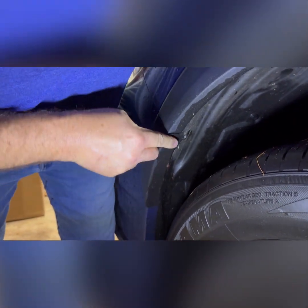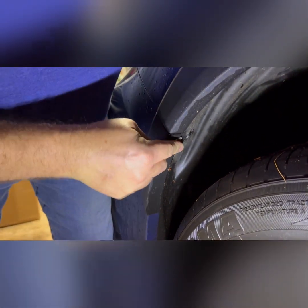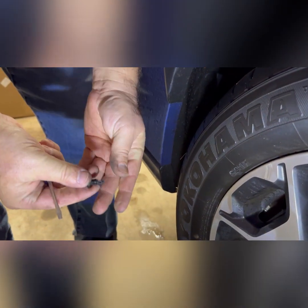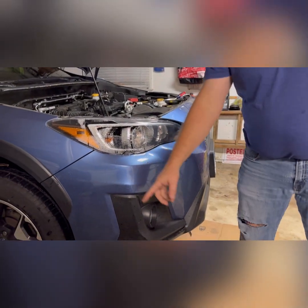Then pry it open and pull it out — the whole thing comes out. You've got all these pop clips all the way around the whole front. Pop all those clips out; I'm going to pop them all out now.